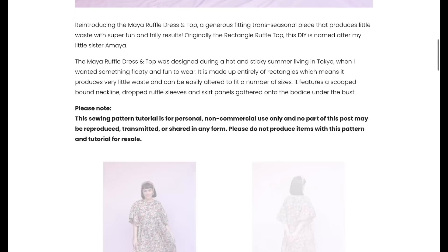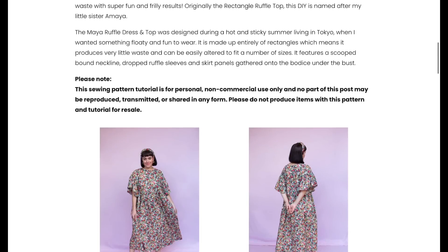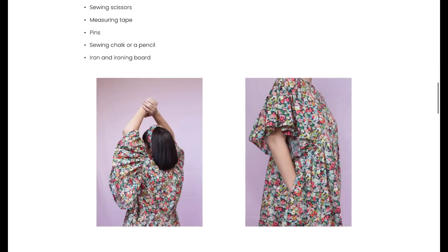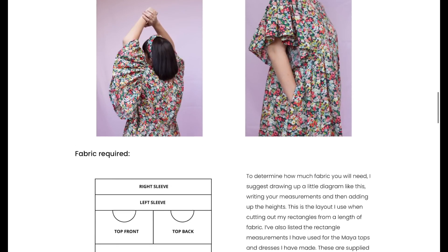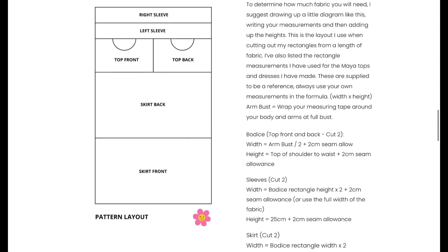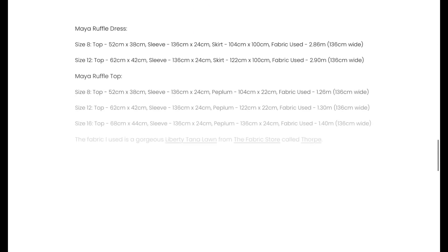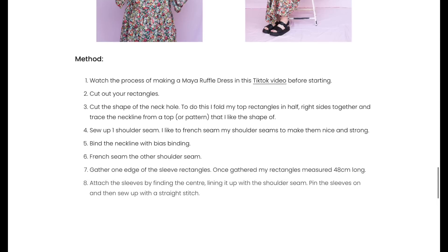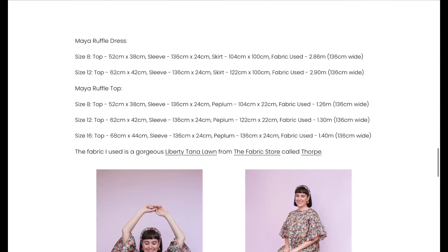I love the sleeve detail on the Maya Ruffle Dress — how sweet and flowy it is. You can make it as a dress or as a top. Look at the ruffle on that sleeve — really cute. It's also zero waste, so you just make all those marks and cut it out. The size range isn't huge, but with all the ease I think it's pretty flexible and you can make it to any size you need.